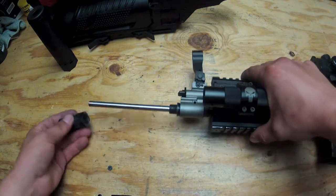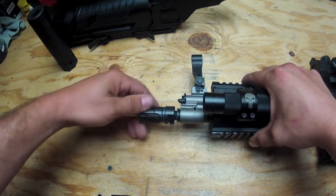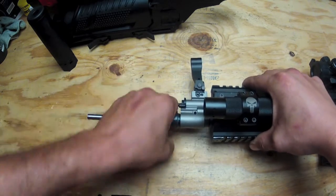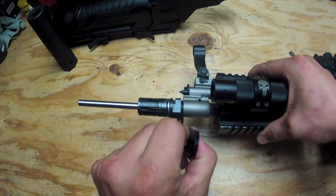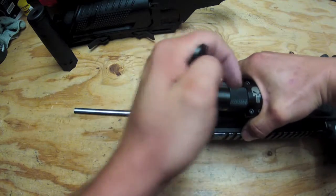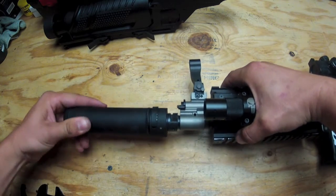Now to reinstall it, I'm going to go the other way — turn it to the left. Tighten it back up. Like so. Then reinstall the suppressor.